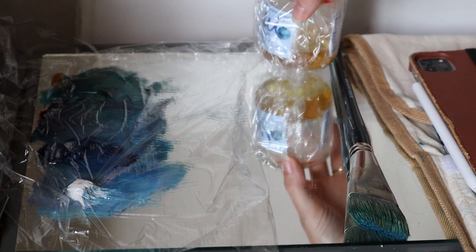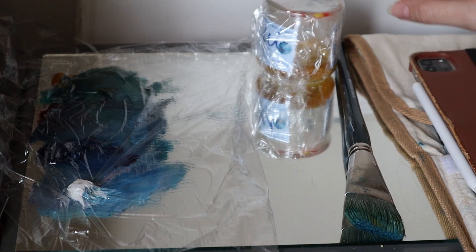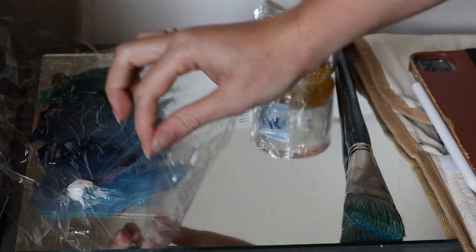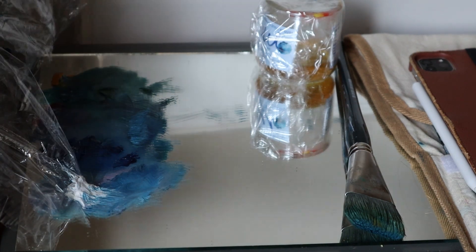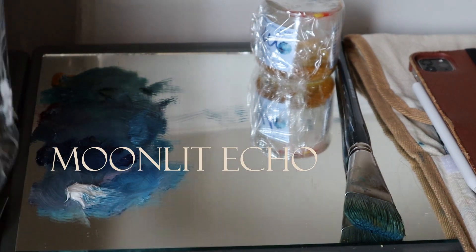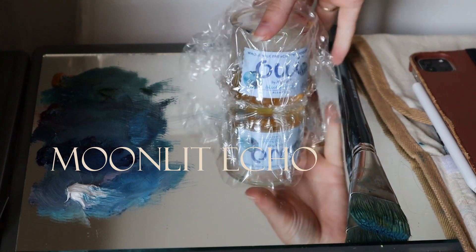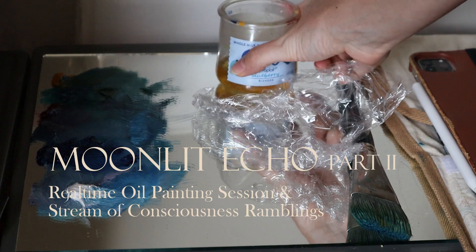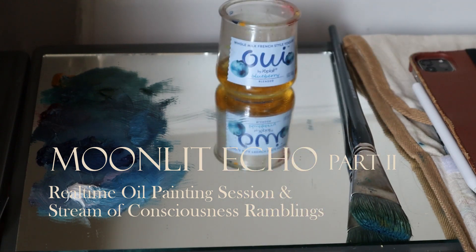So I'm gonna start painting. I'm gonna take a stab and guess that I'm not the only one who finds that starting something is sometimes the hardest part of a project. It's a little bit difficult to take plastic wrap off one-handed. Starting a project is sometimes the hardest thing, or like getting back into it, especially.